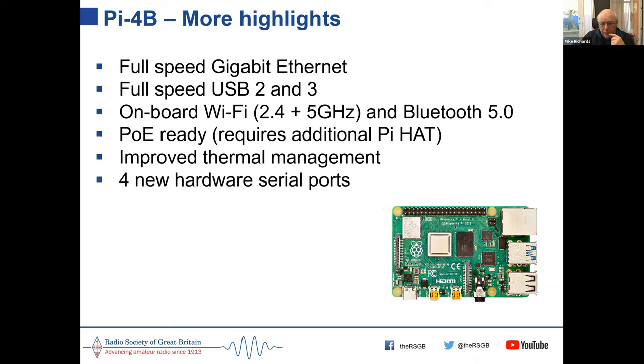If you like connecting bits and pieces to the Pi, there are now four new hardware serial ports available on the GPIO pins. One problem we used to encounter was that the main hardware serial port was used to support Bluetooth, so if you wanted a serial port for a GPS clock, for example, you had to switch things around — messy. Now there are four new ones available so you don't have to do that anymore.